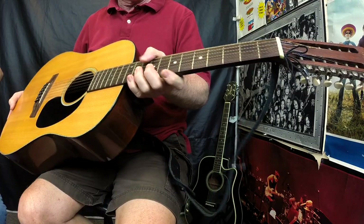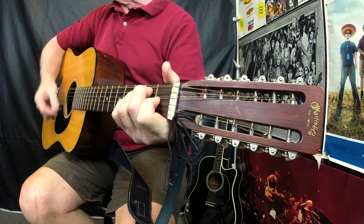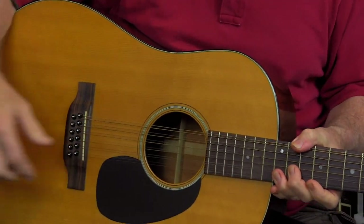And today, Bobby, I want to ask you — this is a Martin D12-20. Martin does not make this anymore. They haven't made it probably in at least 35 years. It's too bad, because I love this guitar. To me, this was the best 12-string that Martin has ever made.